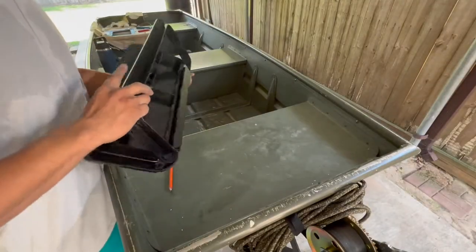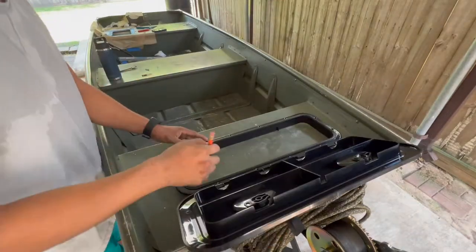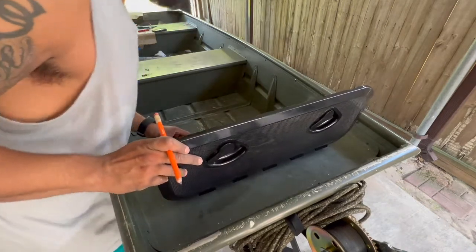All right, here is the second one. I learned my lesson from the first one: do not mark the inside, mark the outside. This one, we're going to take all the insulation out. And now I'm just kind of eyeballing these bad boys.